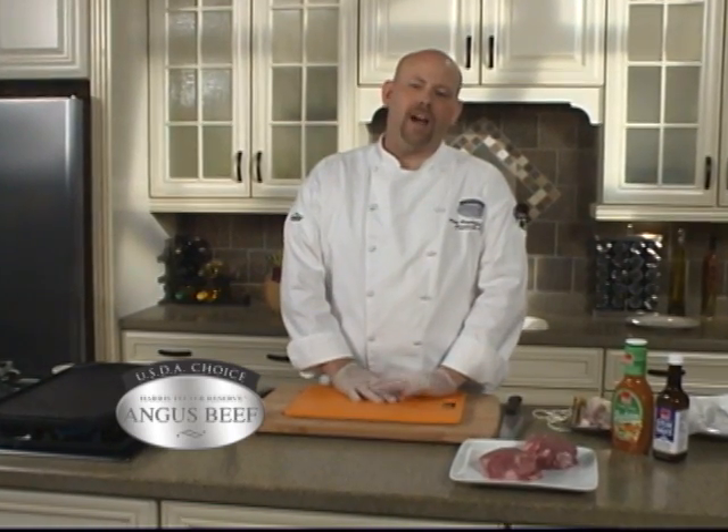Hi, I'm Chef Pete and I'm here today in Harris Teeter's kitchen. I'm going to show you how to make the perfect char-grilled filet mignon.